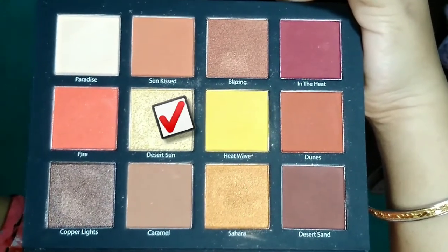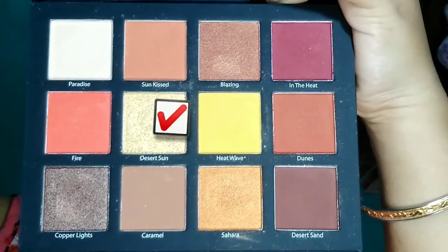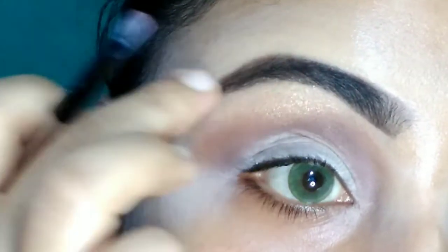Then I am taking the Desert Sun shade from the same palette and with a flat top brush I am applying it on my brow bone to highlight the brow bone area.